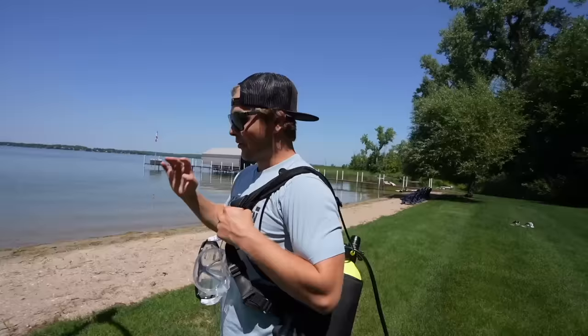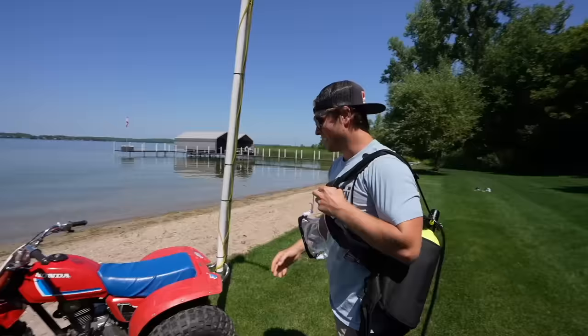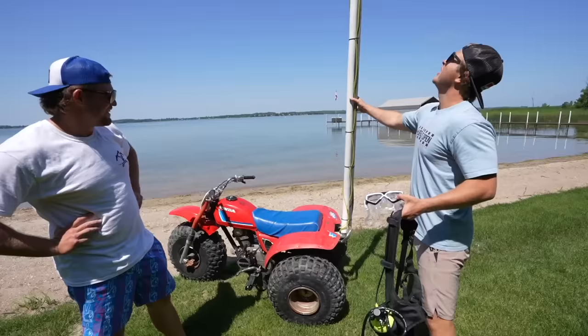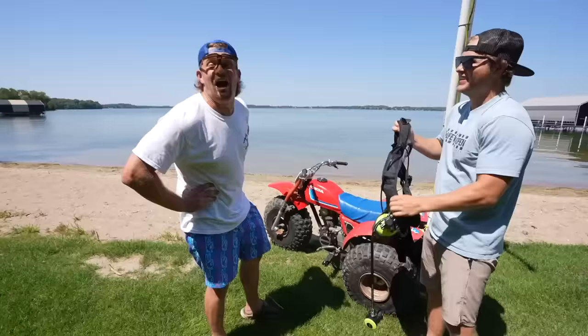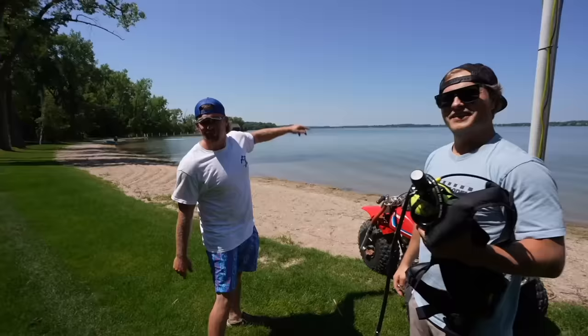We got something pretty cool for you guys today. We're gonna be helping Gavin achieve his lifelong goal of driving a three-wheeler underwater. He's tried this multiple times and he's failed, but we blame the equipment. So we filled the tires with sand, we got a long snorkel with the gas up top, and we got the best scuba gear we could buy without a scuba certified license. The plan is he's gonna start over here and end somewhere over there. Let's go.